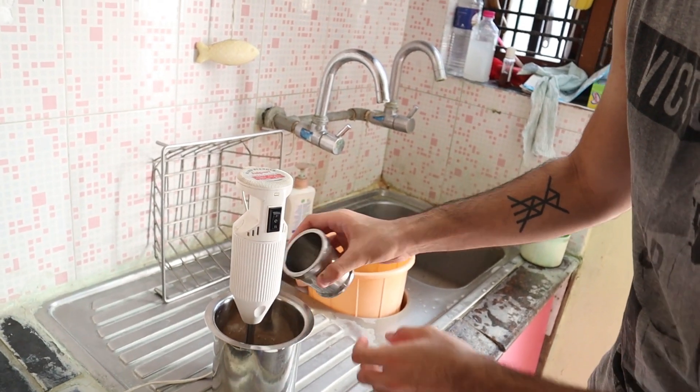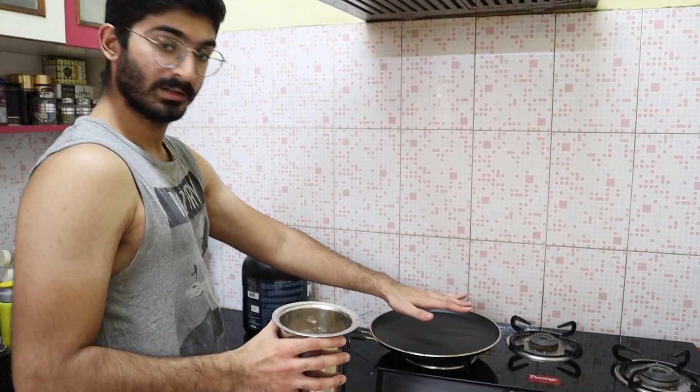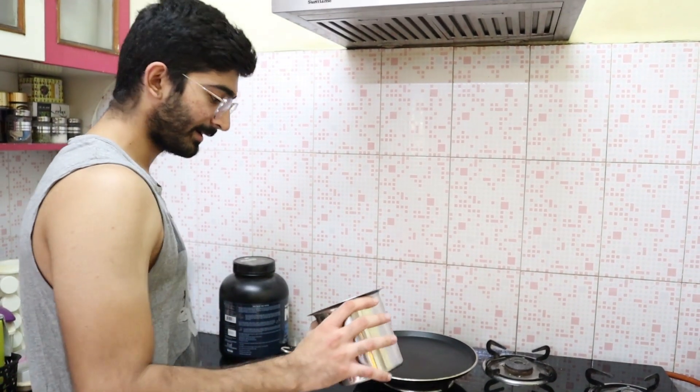This is 4 sugar-free tablets, which is equivalent to around 4 teaspoons of sugar — one tablet of sugar-free is around 1 teaspoon of sugar. Butter lathered a little bit, so when the pan gets warm we'll add it.